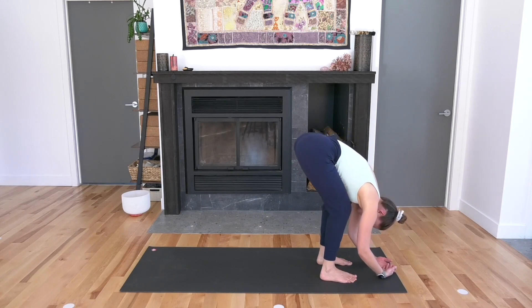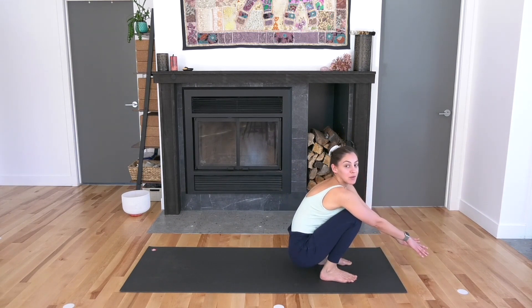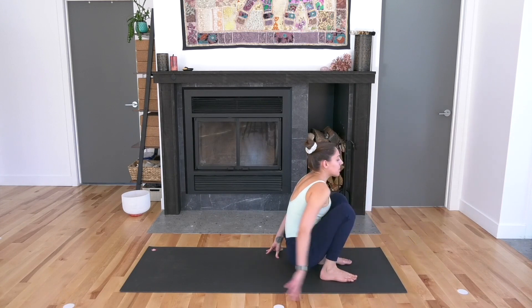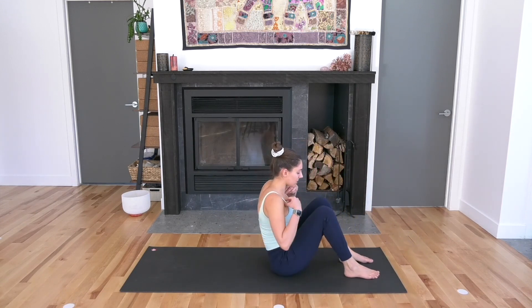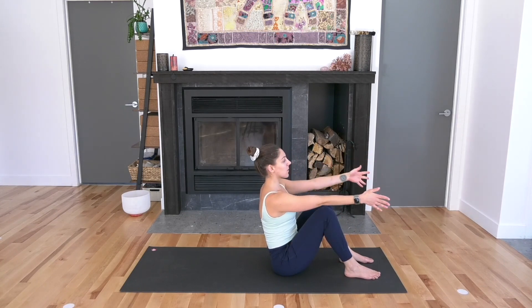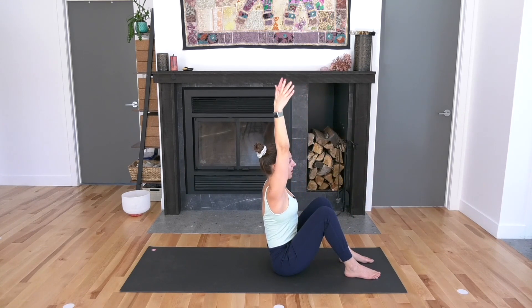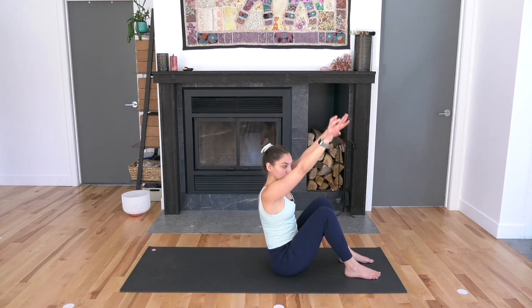Now bend your knees and come all the way down towards a little squat. Maybe use your hands, maybe not. Get your sitting bones down towards the floor, then bring your feet out in front of you with knees bent. Hold on to your shins and lengthen your spine as much as you can. Keep that length and reach your arms forward, then lift your arms straight up to the sky. Inhale. As you exhale, bring your hands over to the right — twisting, twisting, twisting to the right. The arms will just hover.